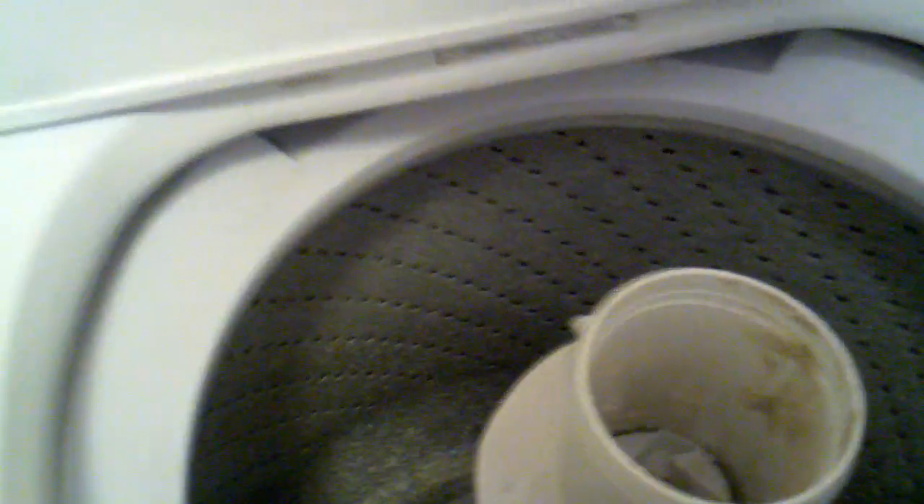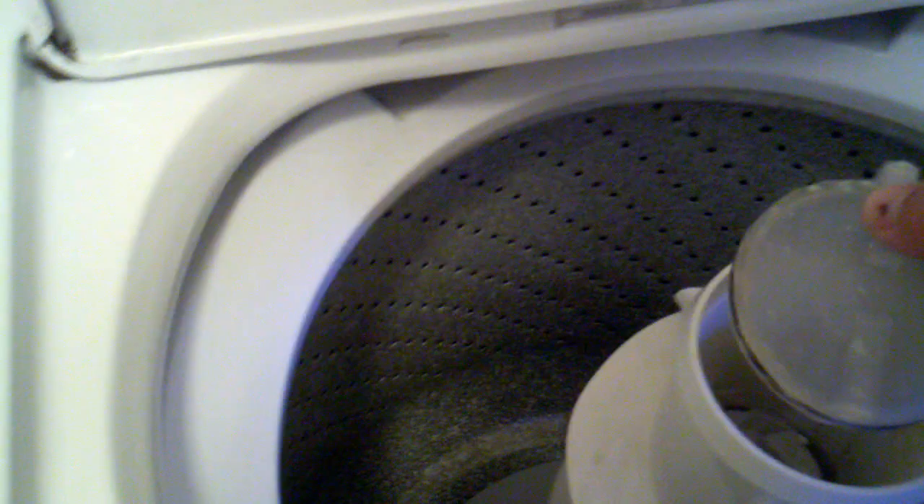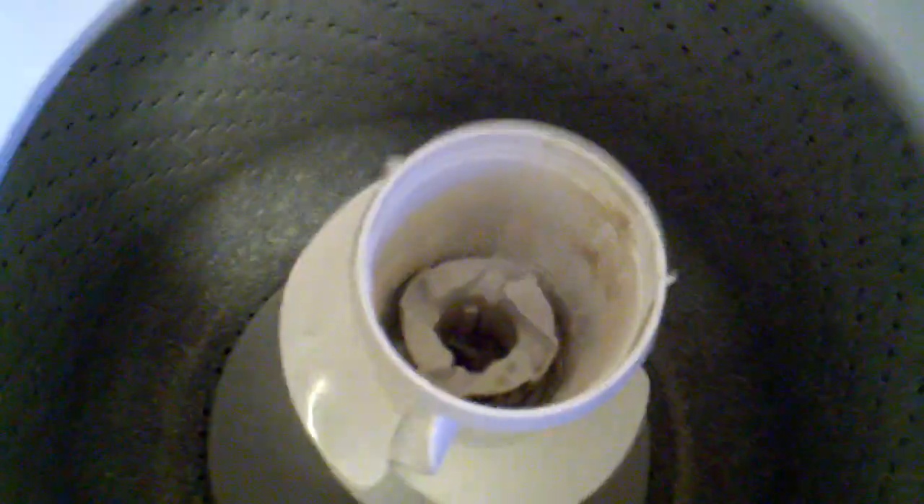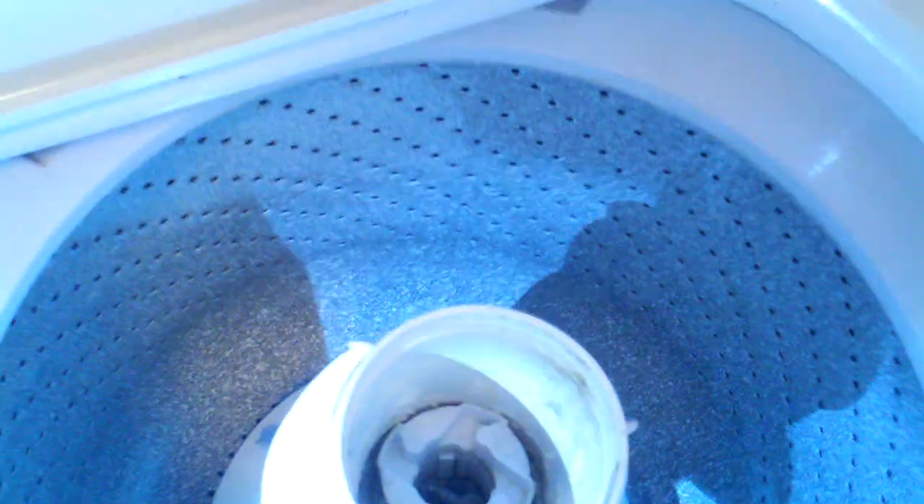First thing I did was I popped off the fabric softener. This guy just pops right up, and then down there below that was this little lid or seal that just popped out. Then I had to get a tool — a ratchet with an extension, 7/16ths, to get this bolt out. Let's get some light on here for you.